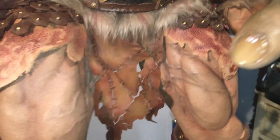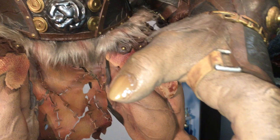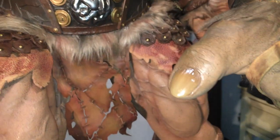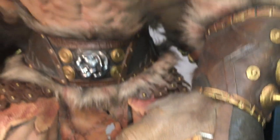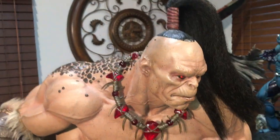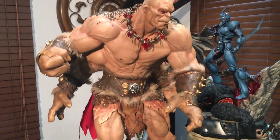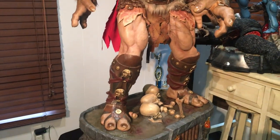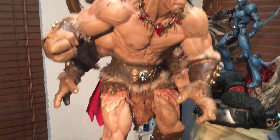Wow, even the anatomy and proportions on this piece were done really well. It's a solid piece. Check that out — you can see all the veins, and see the gloss they put on the nails to make them really pop. This thing is awesome. I would have him displayed this way with his hair back — it looks more menacing. Just the piece alone he's menacing, just how he is.